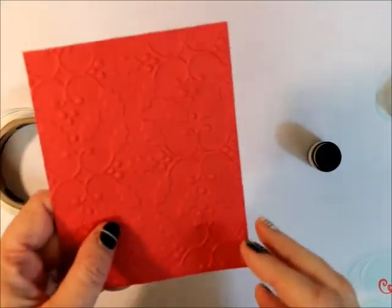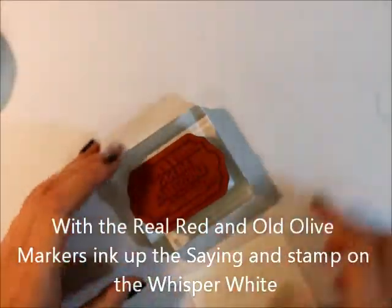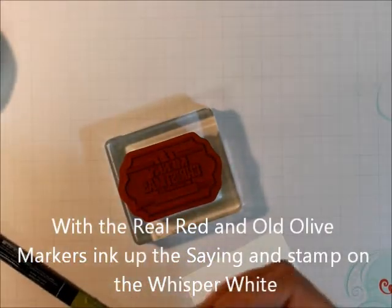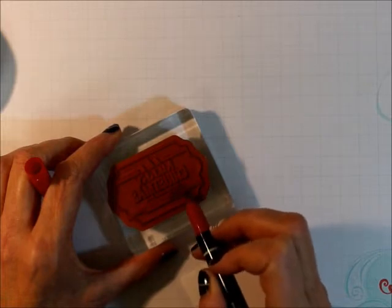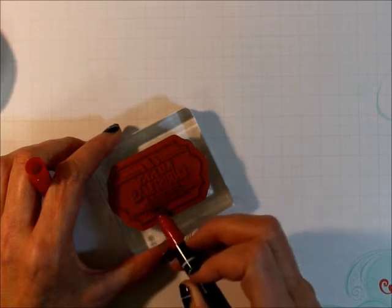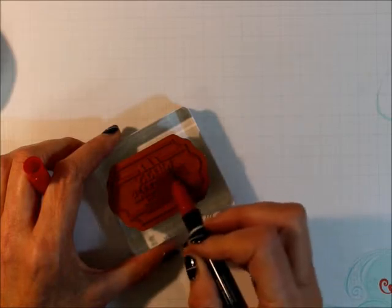Don't you like that? I love how that shows up. So the next thing we're going to do is take our stamp and color it with Real Red and Old Olive. I'm doing the words and sayings in Real Red and the rest in Old Olive, but you can do it either way you want.